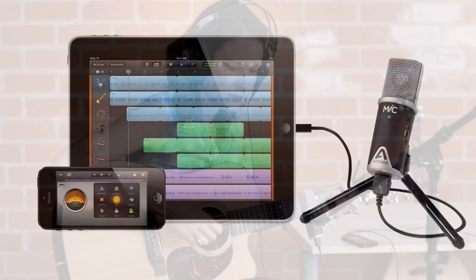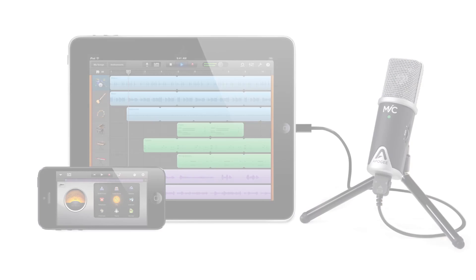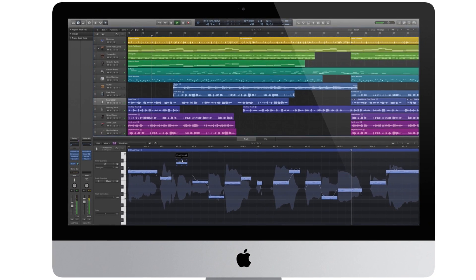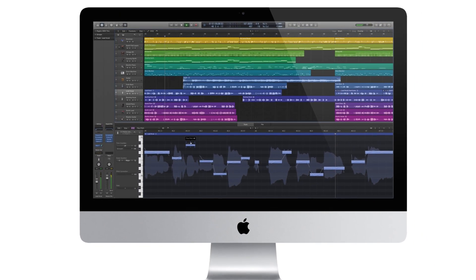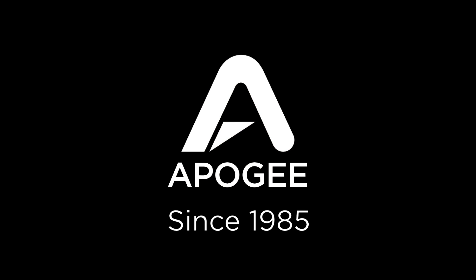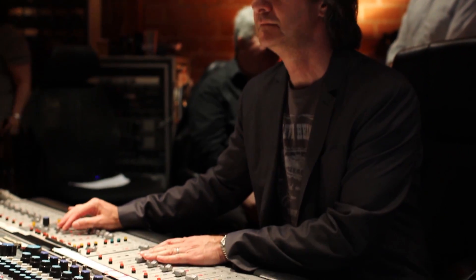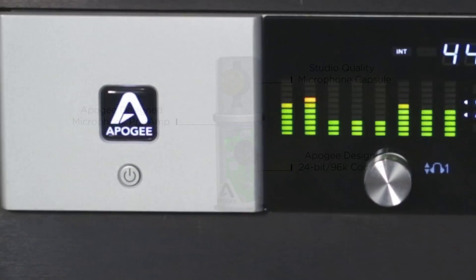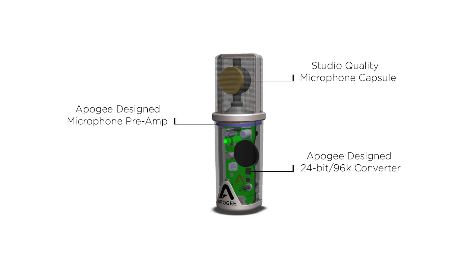Special Apogee circuitry in Mic allows you to capture the warmth and character of your voice or instrument in GarageBand, or capture high-resolution 24-bit 96K recordings in Logic Pro X on the Mac. Apogee has been an industry leader in digital audio for close to 30 years. Pros rely on Apogee gear every day to record hit songs, and Apogee engineers have been able to pack the same award-winning technology into Mic.